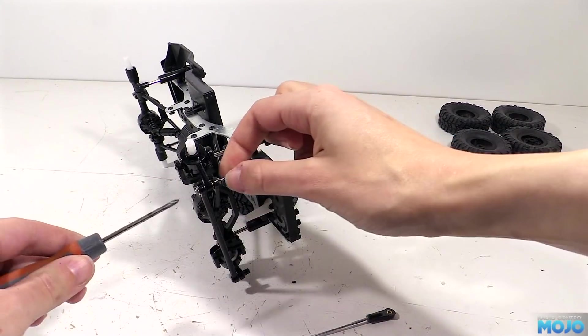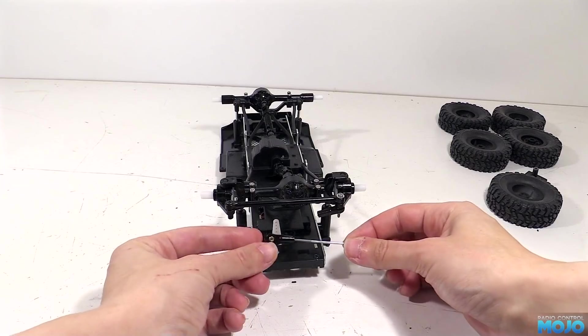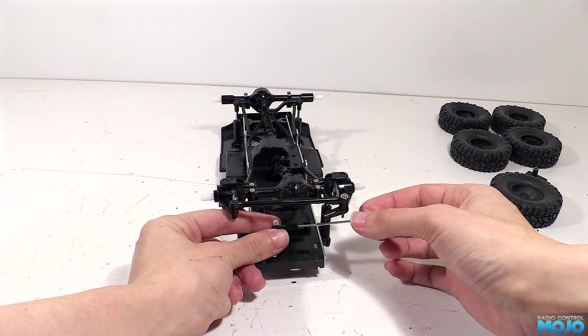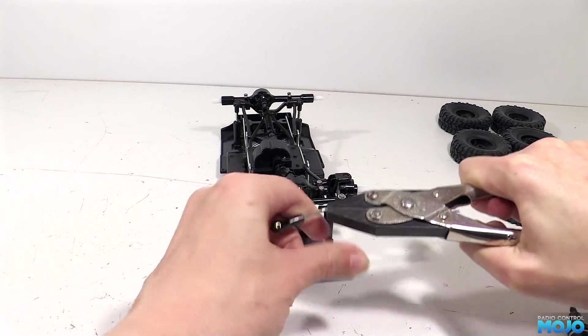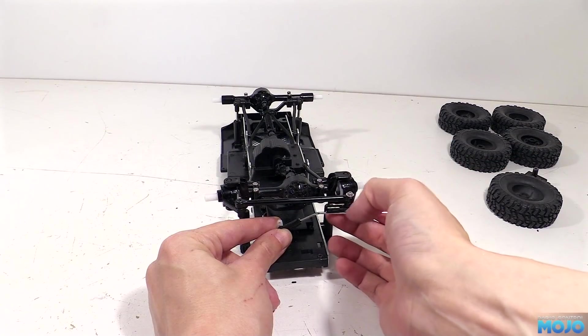Just means that we'll need a little bit of thread lock once it's all squared away. Next, to keep the ball end somewhere near straight, we need to put a bend in the rod. The idea is to try and keep the ball end on the hub fairly parallel with the drag link when the suspension is at rest. At the moment the rod is far too long, so we need to mark up where the ball end comes.